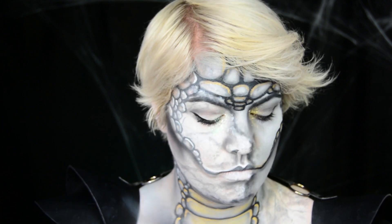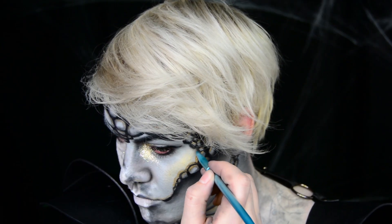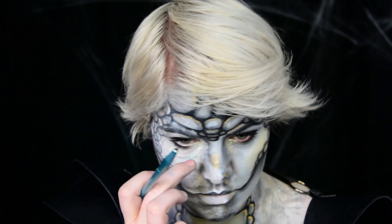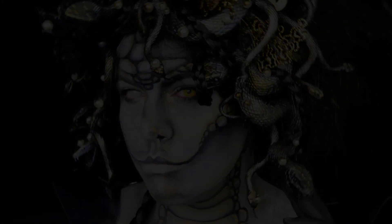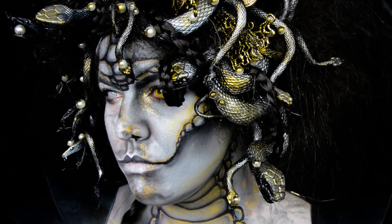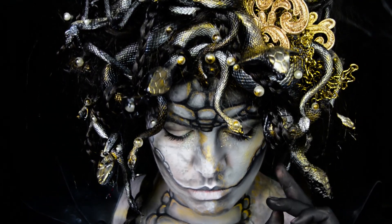I'm then filling in my center scales with a bit of gold to give it more contrast before adding some more gold and silver to the top of my scales on my face. I am also using silver glitter on the other side to match my marble effect. I'm then adding a bit of that gold to my transition as well to help separate it a bit more, and you're done! I really hope you enjoyed this look and you recreate this Halloween. If you do, please tag me on Instagram so I can see your Medusas. Happy haunting everyone!